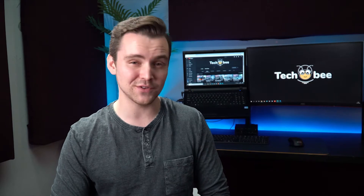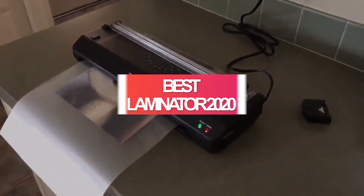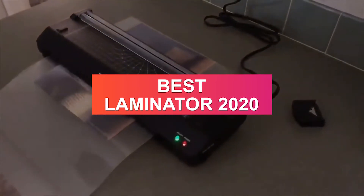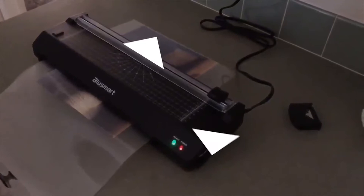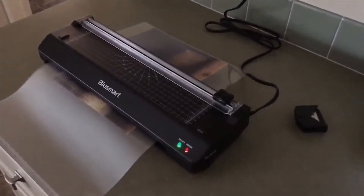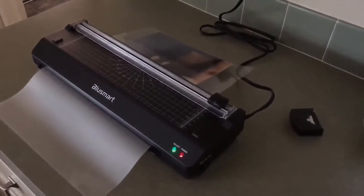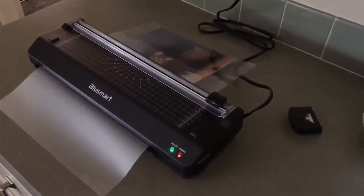Don't forget to look at the description below to see updated prices and offers that you might get. When looking for the best laminator, you want to choose a balance between speed, size, thickness capacity, and of course the price tag. Additional features such as jam prevention and auto shutoff can help you if you're trying to choose between two similar laminators.